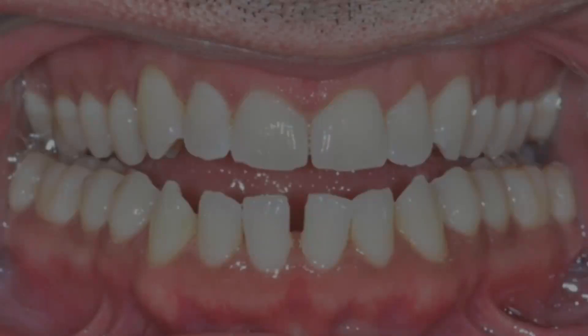Here we have James's initial bite, and a couple of things stand out. Normally, the top back teeth should be wider than the lower back teeth, but in James's bite the lower back teeth are quite a bit wider than the upper back teeth. Also, looking at the front teeth, the top front teeth normally should vertically overlap with the lower front teeth by about 20% to 30% of the length of the lower front teeth.